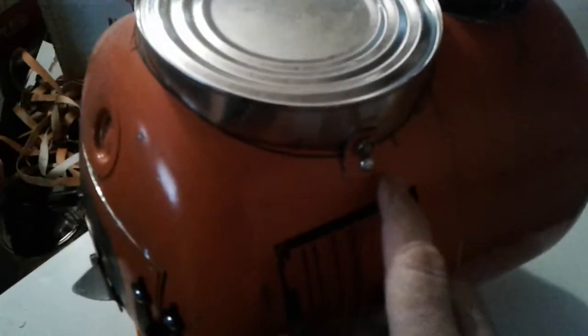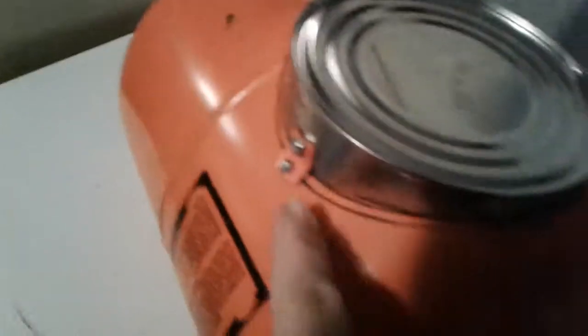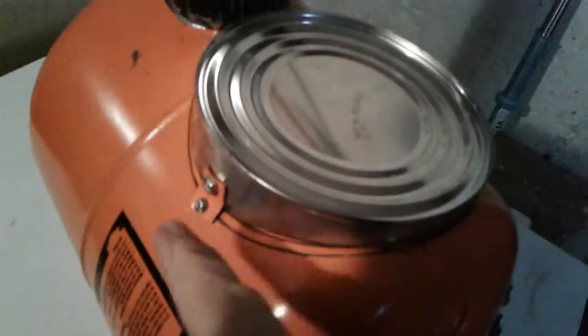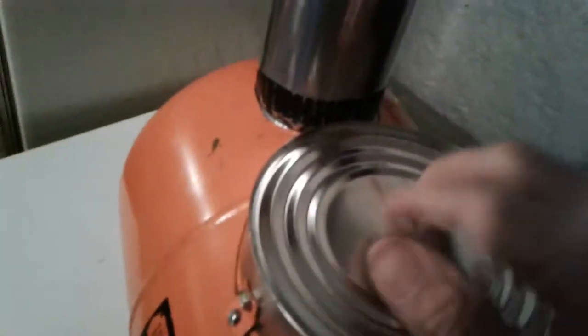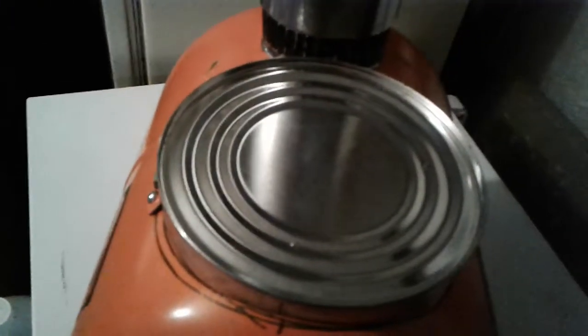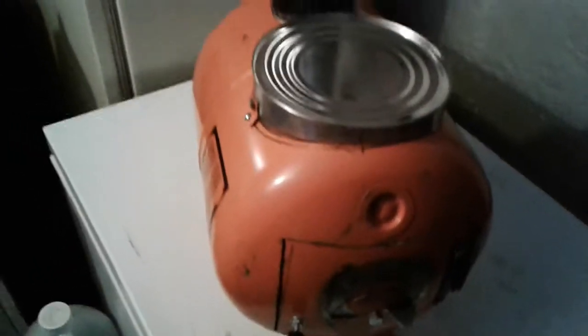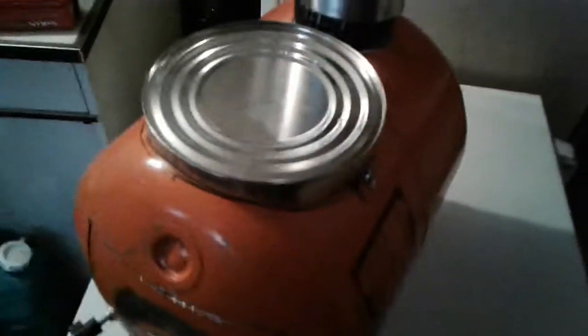I wanted a flat surface to cook on, so I took the bottom of a coffee can, and I took one of the pieces that I cut out of the middle of the handle, and made a bracket to hold it down, one on each side. I just shaped the can to fit on top, because I don't want that much heat on a little coffee can lid. I may change that eventually — I've got to try it out first.